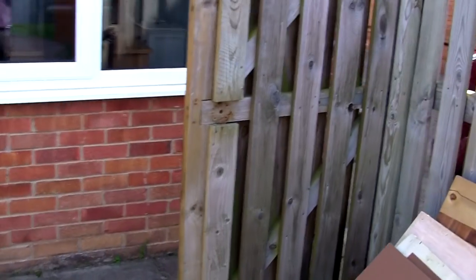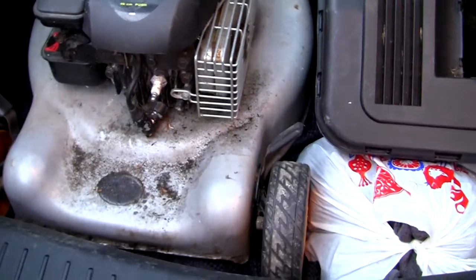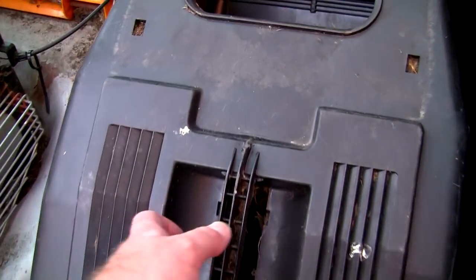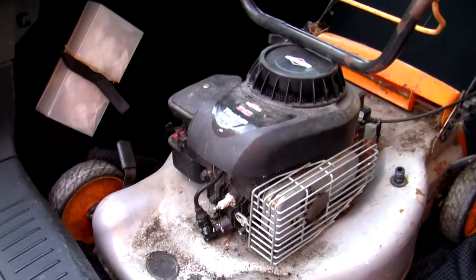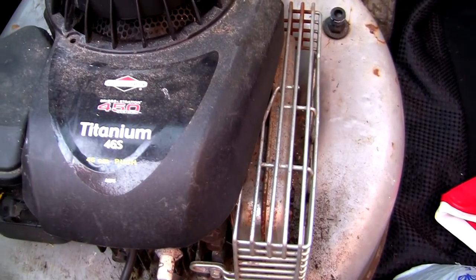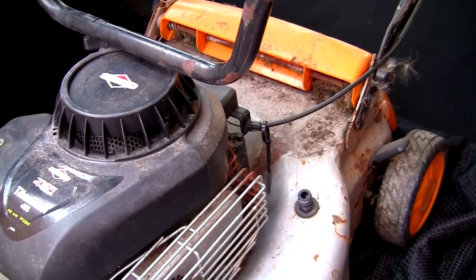Hi, welcome back to Repairing Lawnmowers for Profit. I've just been out to pick up an absolutely free lawnmower. It's a bit of a mess but it's completely free — it's been stood for around four or five years. It was on Facebook Marketplace so I thought, as it's local, I'll go and get it and have a bit of fun to see if we can fix this up. It's a Briggs & Stratton Titanium 46S, so let's drag it out and see if we can turn a profit on this really tatty old mower.